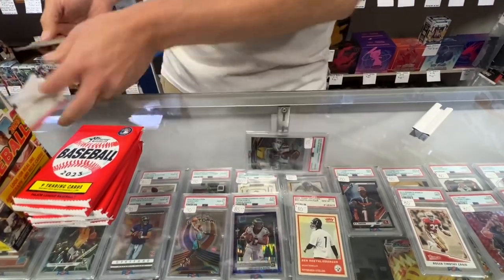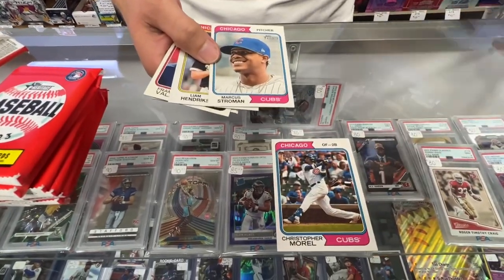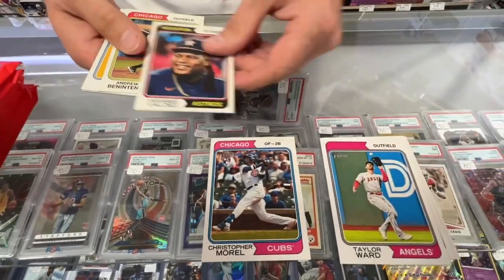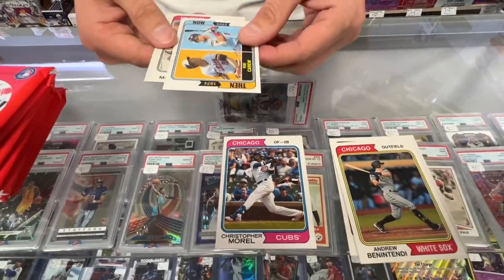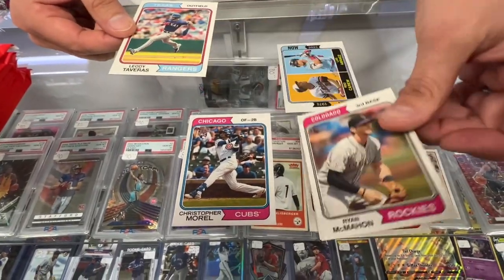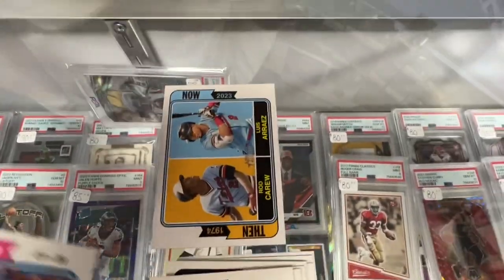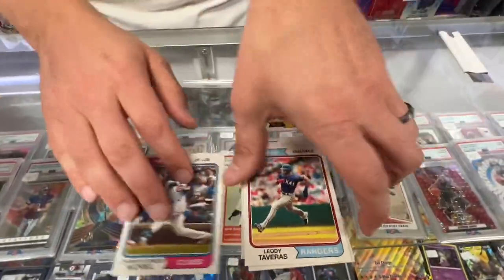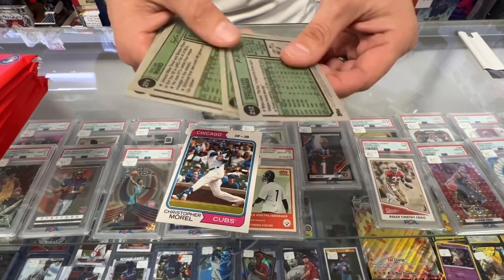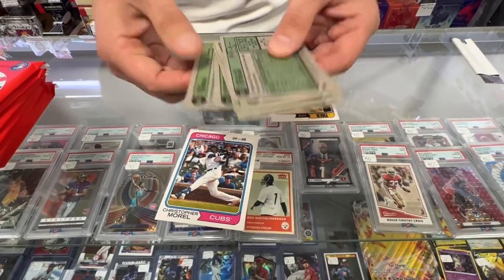All right, let's check these out. Pack one: Christopher Morrill, Marcus Stroman, Jim Hendrix, Taylor Ward, Ben Intendi, a Then and Now card, and Ryan McMahon. We'll check the packs and make sure we get the short prints. None in that pack.